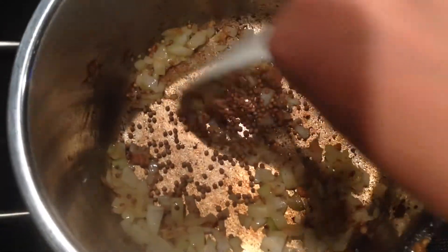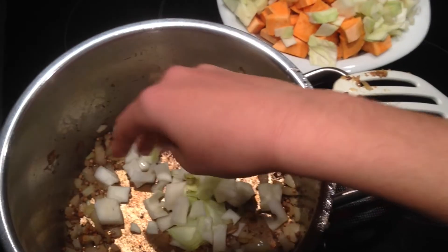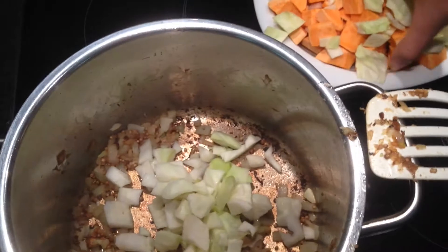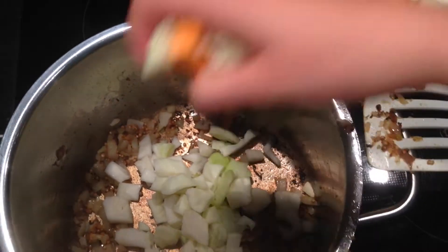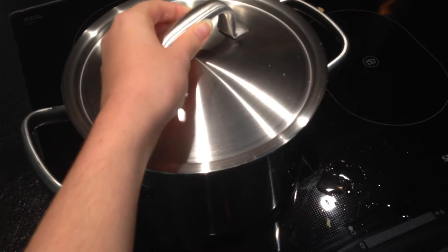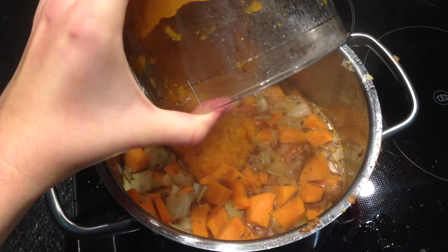You are also going to add some more cilantro and then just fry this a little bit. When it's done you are going to add your vegetables — cabbage, carrot, and some sweet potatoes. Then add 600 ml of vegetable stock and let it simmer until the vegetables are cooked.